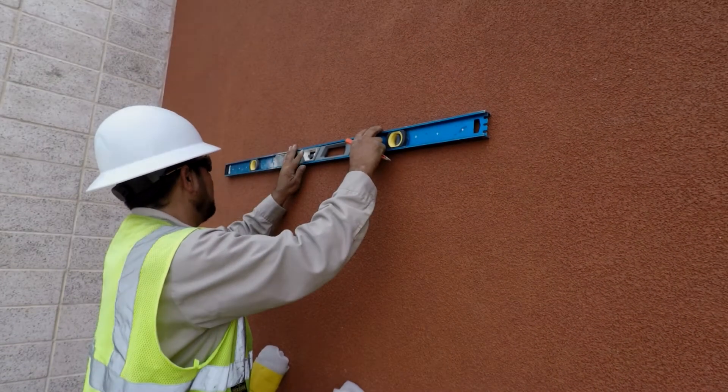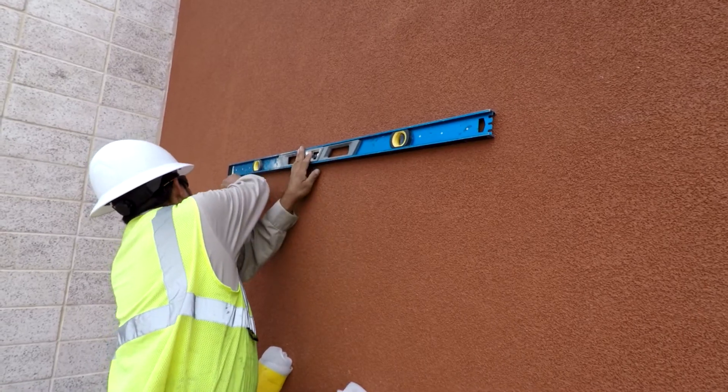Use your level and continue this process across the wall. Once you've made your marks, you are ready to attach the Z-clips.